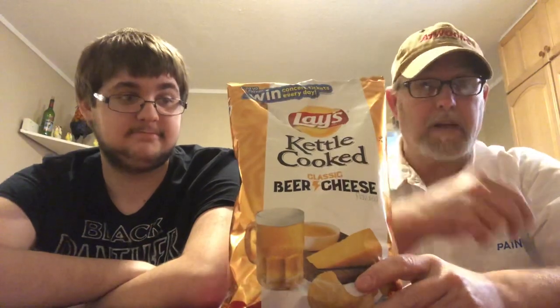Before I forget, check out Eric Richmond's channel — he does reviews of chips, drinks, and all kinds of other stuff. Show him some love. All right, this says 'Classic Beer' and in between, like AC/DC with the lightning bolt, it says Lays Kettle Cooked.